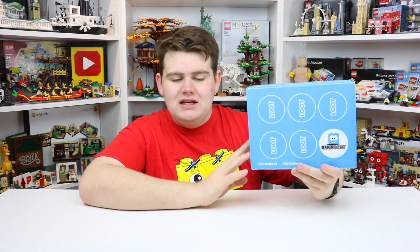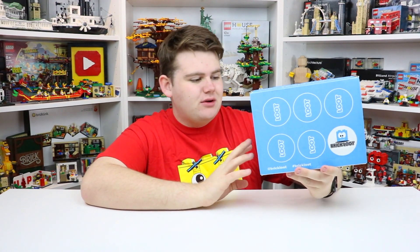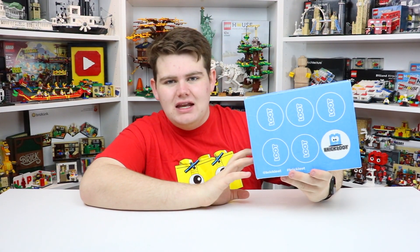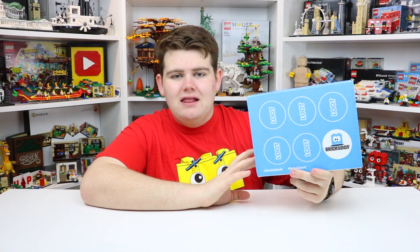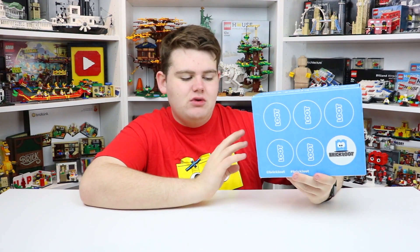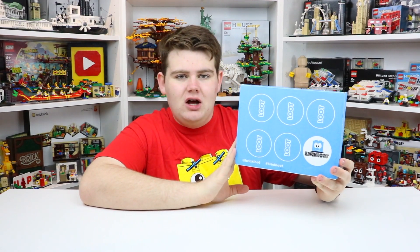That's why this is a little bit late, but you can tell I've been away from the lack of videos uploaded recently. Really excited to get into this BrickLoot unboxing. For those of you that don't know, BrickLoot is a monthly subscription box that sends Lego and Lego related brick awesomeness to your house every single month in this really awesome box here. Everything's on their website, www.brickloot.com.